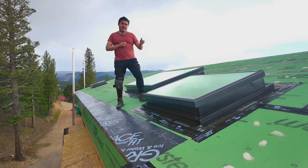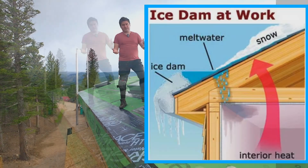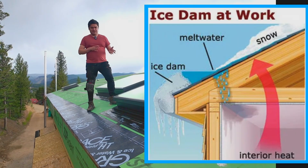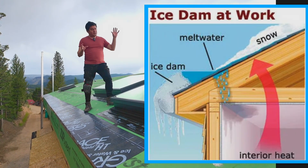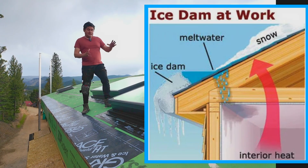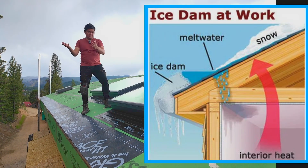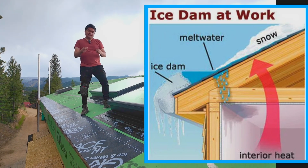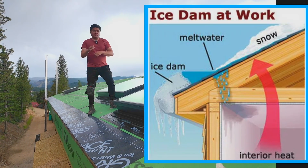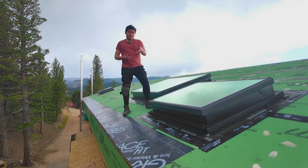Why do you need to install ice and water shield? As the name states: ice and water — it freezes and it thaws. In winter you get snow, it accumulates. All the heat from your living space rises, goes through the sheeting and insulation, and ends up melting a lot of that snow. Then as that snow moves from the livable space onto the eaves where there's no heat, it just freezes again. Water has a tendency to go into crevices, and when it freezes it expands; when it thaws it contracts. Over time it basically breaks the roof and creates leaks. That's why we install ice and water shield — it's a backup to prevent that behavior.